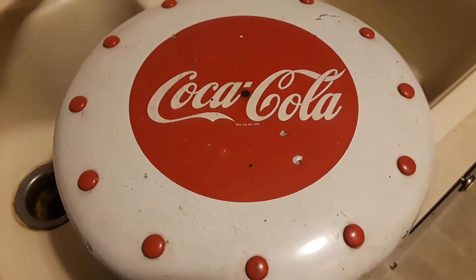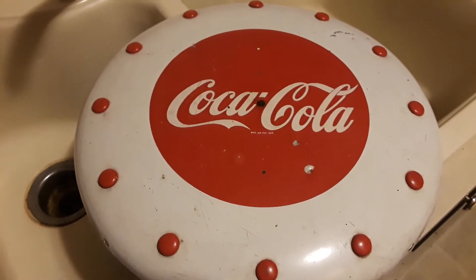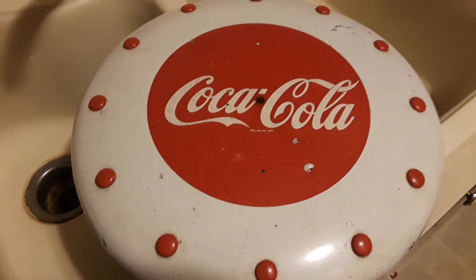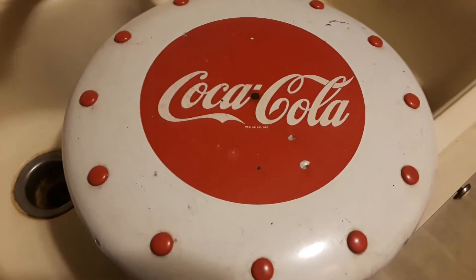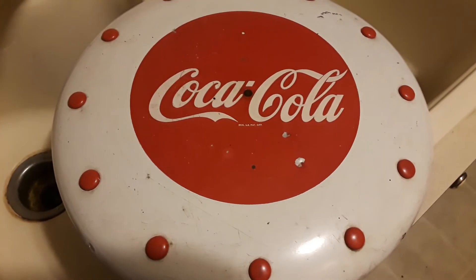Hey everybody, Prueval Farmer here. This is one of my next shop projects — this old Coke button. Actually it was a clock; I just got it as a button within a bunch of other stuff I bought, so I don't even know how much I paid for it.